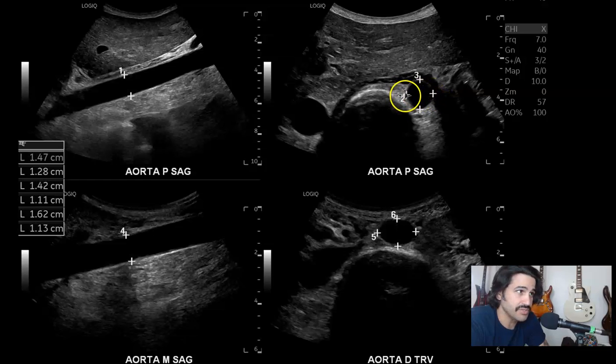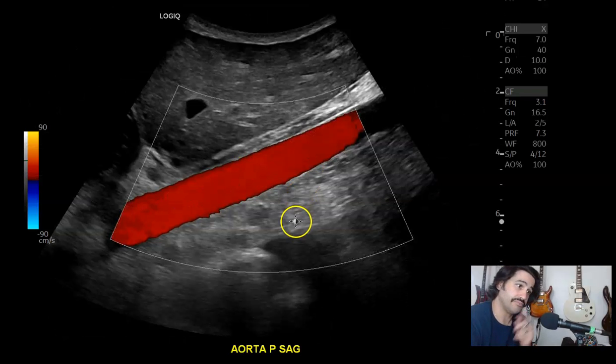When it comes to the lateral — the width — this is a good size to measure it. Some people have been talking about getting the aorta in coronal and measuring it that way, but this is much easier. You can do all your measurements in transverse, AP and side to side. So sagittal, then with color — proximal with color.